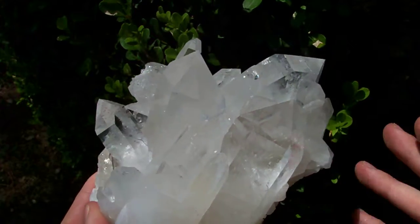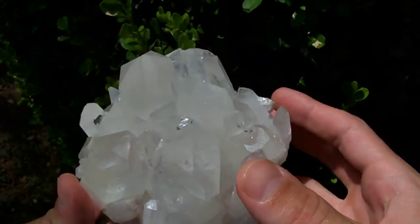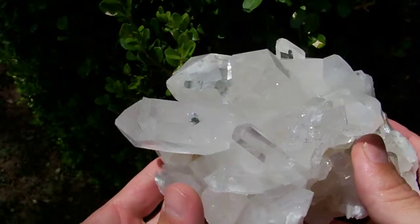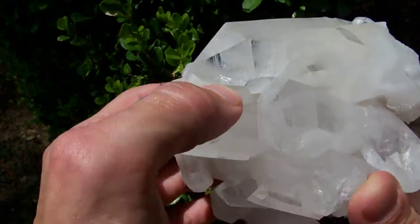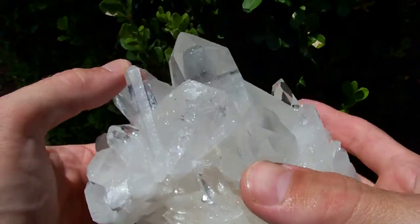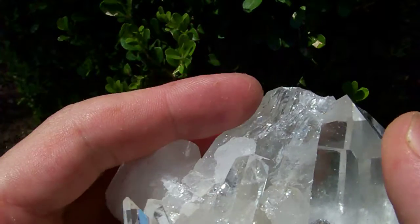There are no dings, chips, or contacts messing up this cluster and making it look junky. There's one little chip on this point down here, and this point is just covered with a less-deal type terminations.